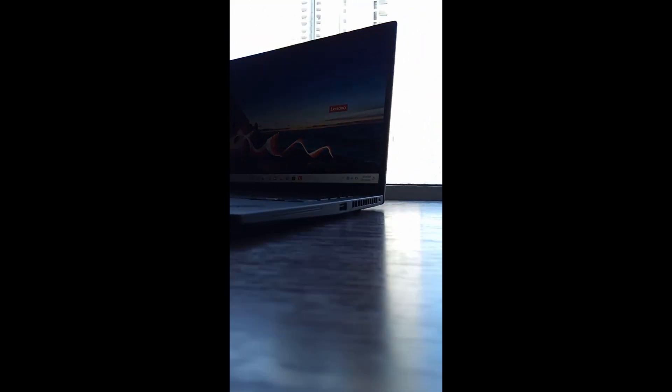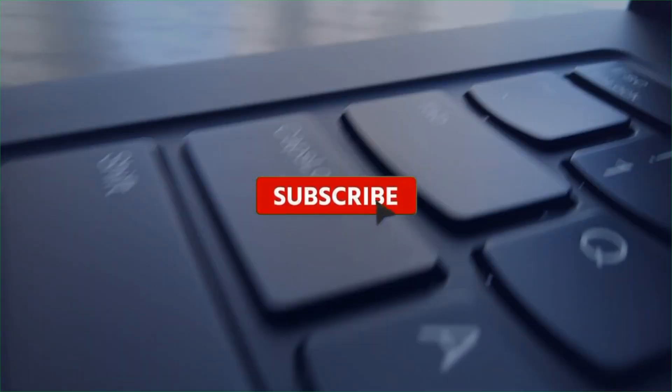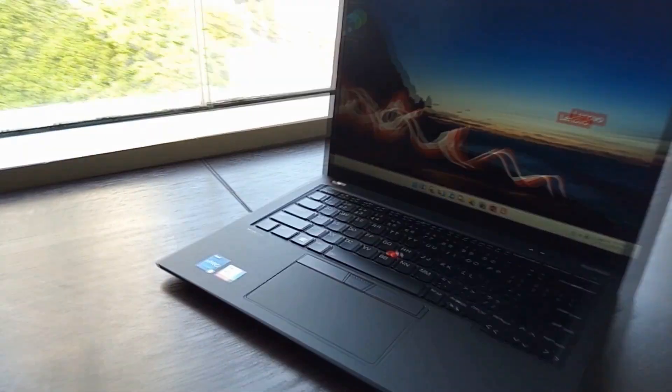Hope you enjoy. Please subscribe to my channel and click the like button as well. Thanks for watching and see you in the next video.